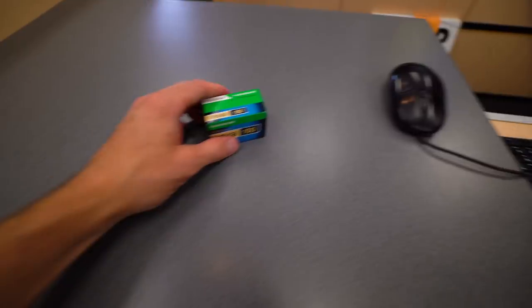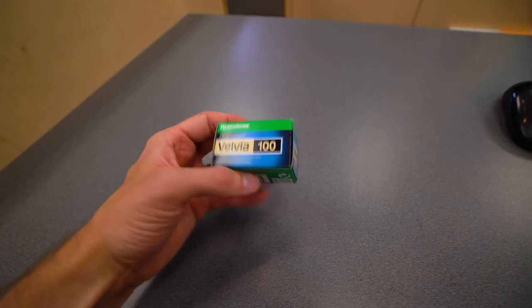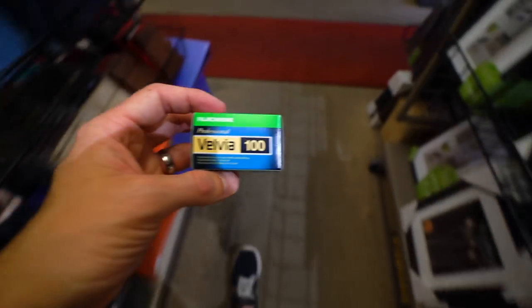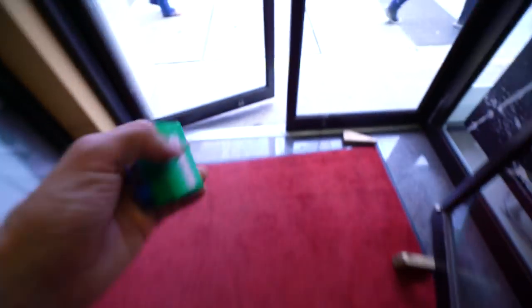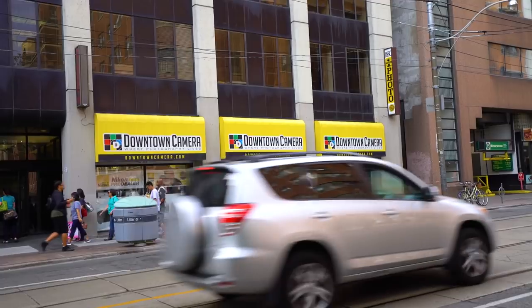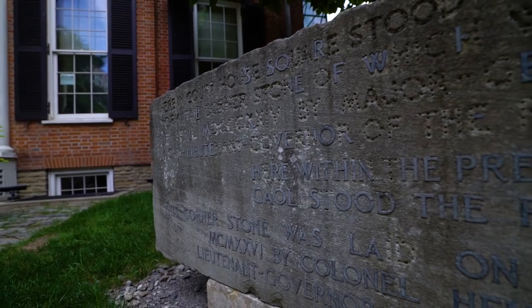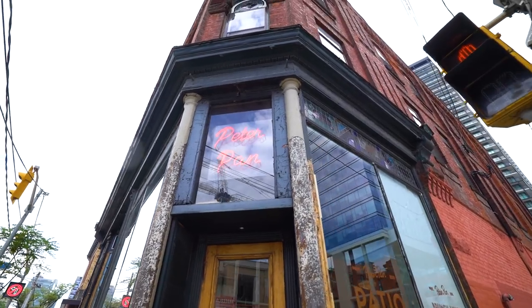I did pick up a roll of color slide film for a later project. I've got my parents' old slide projector, and if you've ever seen 35mm projected onto a big screen surface, it's a completely different way to experience photography — but that's a whole different video. Let's take a look at the final results.